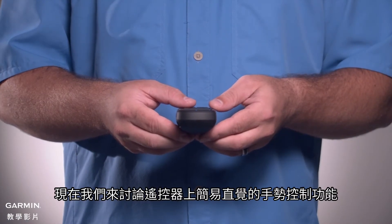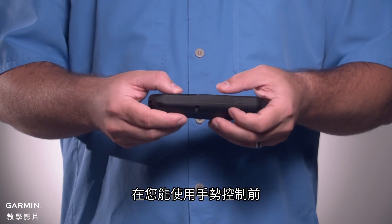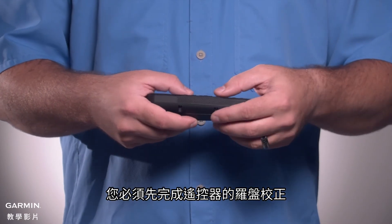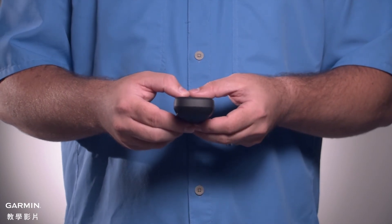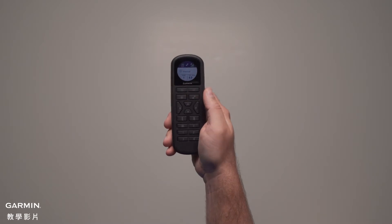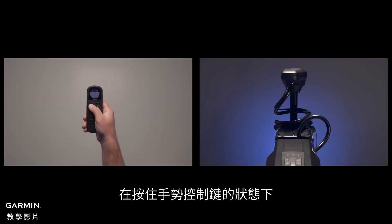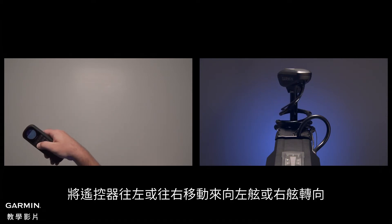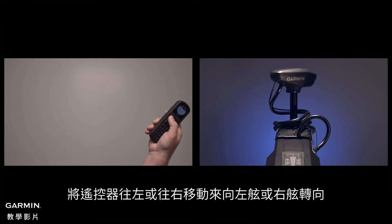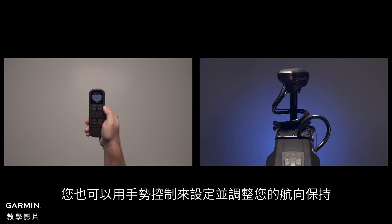Now let's talk about the point-and-go gesture control feature of your handheld remote. Before you can use the gesture controls, you must have calibrated the compass in the remote control. First, make sure the propeller is engaged. Press and hold the gesture control key. While holding the gesture control key, move the remote control to the left or to the right to steer toward port or starboard. Release the gesture control key to stop steering.